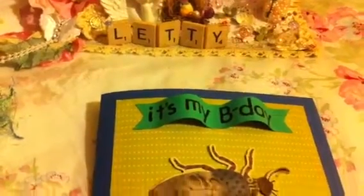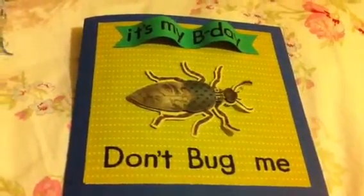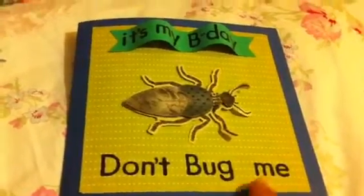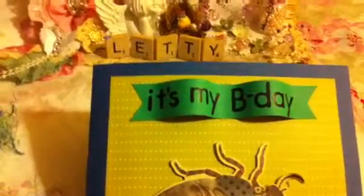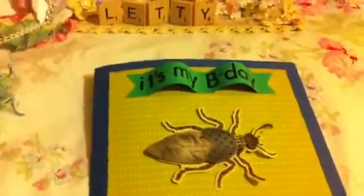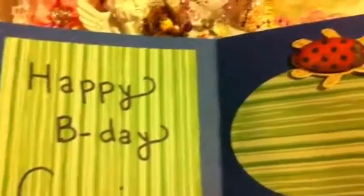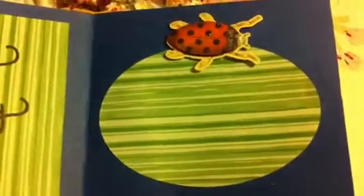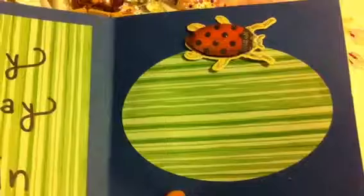This is the card that I made for Gavin. He likes the color blue and green and he also likes bugs. So I used blue card stock and green, and then this green printed paper to put on the top. I made this banner with some rub-on letters and it says 'It's my birthday, don't bug me.' On the inside I used some printed paper and wrote happy birthday Gavin, and on the other side I cut an oval with the same printed paper and added a bug on top.